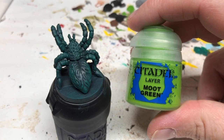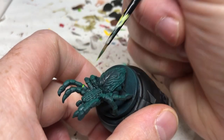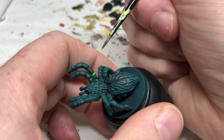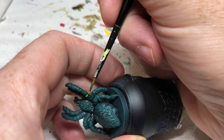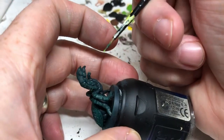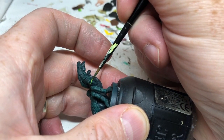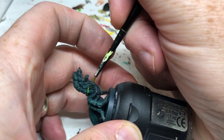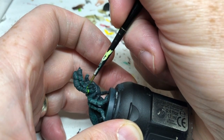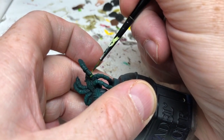Next, we're switching to Moot Green — you just need a really bright green here. When you look at tarantulas and things like that, quite often they have bands of bright colour around the knuckles on their legs, around the joints. So that's what I'm doing here — just applying a ring of Moot Green above and below each joint on the miniature. Some of the joints aren't very well defined on this miniature because it's not a really good cast, not a really clean, crisp model, but sort of just doing the best I can.